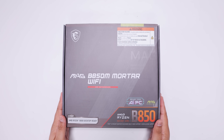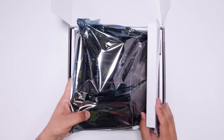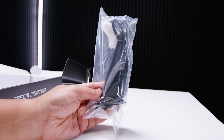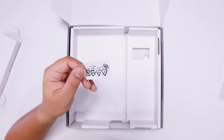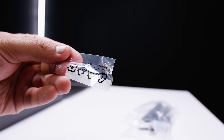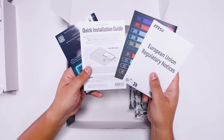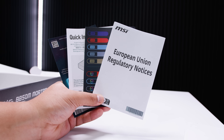The MSI MAG B850M Mortar Wi-Fi — let's get that motherboard out of the way so we can take a closer look at this very interesting MATX board from MSI. First of all, we've got the Wi-Fi antenna for the built-in Wi-Fi 7 and Bluetooth 5.4. There's a little M.2 standoff — basically like a little joystick for tool-less M.2 drive installation, which goes somewhere very interesting we'll come back to. There's also all the documentation, including stickers, a quick installation guide, regulatory notices, and the standard stuff you'll find with most MSI motherboards.